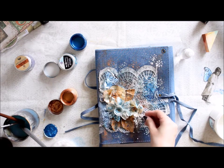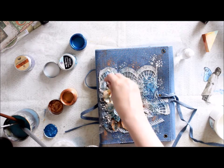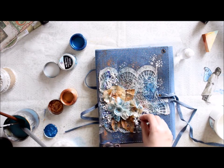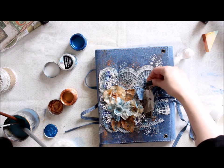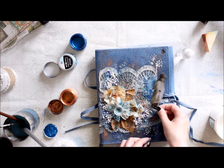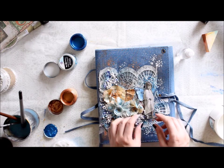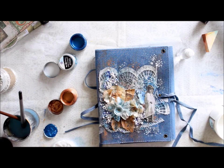The next stage is to add some texture, and for that I'm using soft gel first and then sprinkling art stones and some glass beads on top. The gel is of course the adhesive, and then the stones and pearls form the texture. I'll be adding some color on top later to make them blend more into the background. Then I'm adding my little fairy to the cover, again using the soft gel as the adhesive — first on the reverse side of the figure, and then also coating the top of the little fairy with the medium.